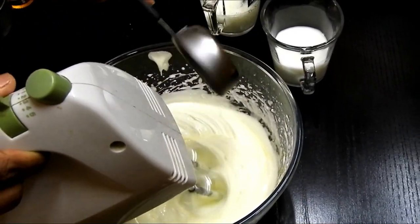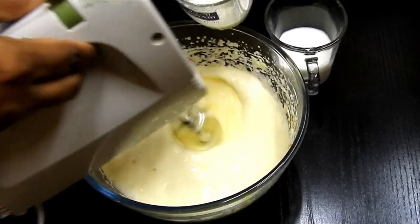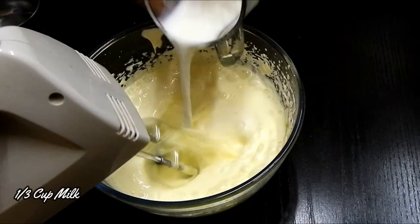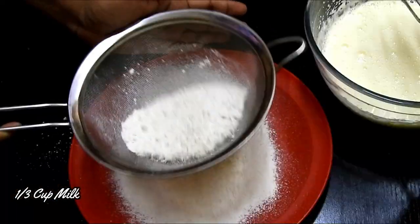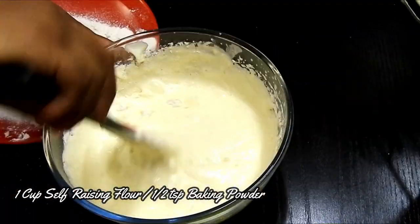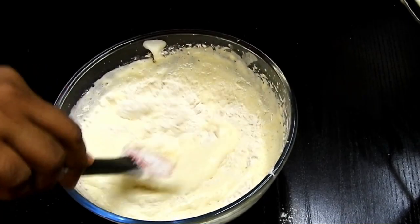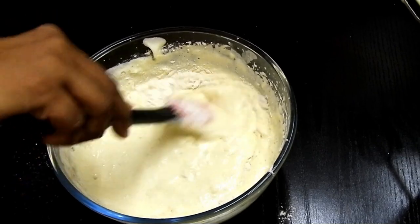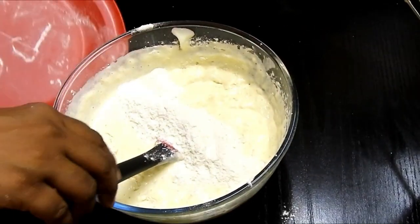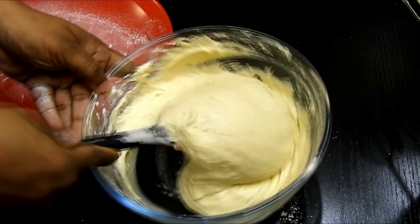Now I'm adding one third cup of oil. All the ingredients are mentioned clearly in the description box below, so it should be helpful for you. Next I'm adding one third cup of buttermilk and one third cup of milk. Once that is done, I'm going to sift my flour and add it gradually in three portions, using the cut and fold method to make the batter smooth with no lumps.